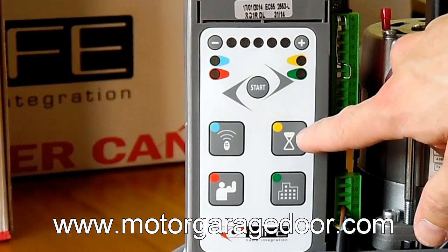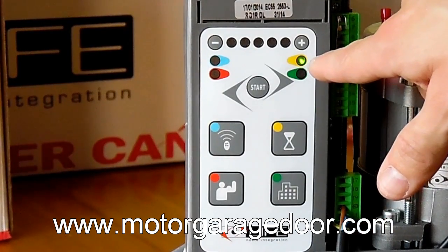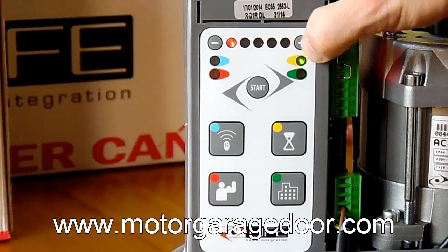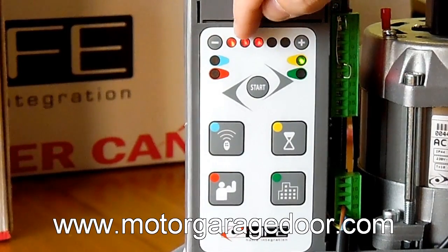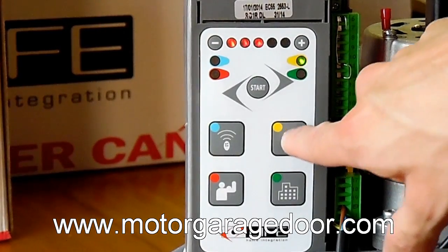If we want the gate to close after a few seconds, we will press the upper right yellow button and, immediately, the green LED of the yellow indicator will light. Pressing the more or less buttons at the top of the control panel, we can give more or less automatic closing time. To save memory, we will press the yellow button again or wait 25 seconds.